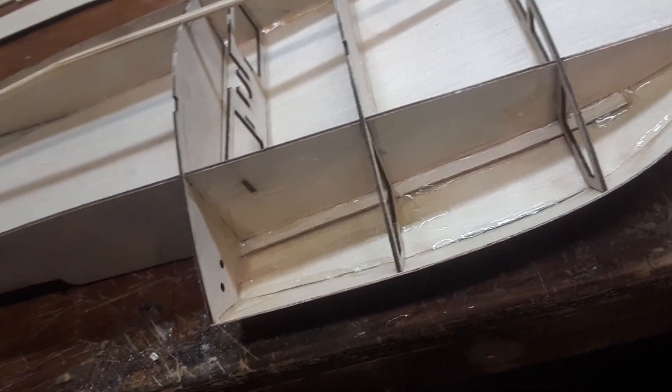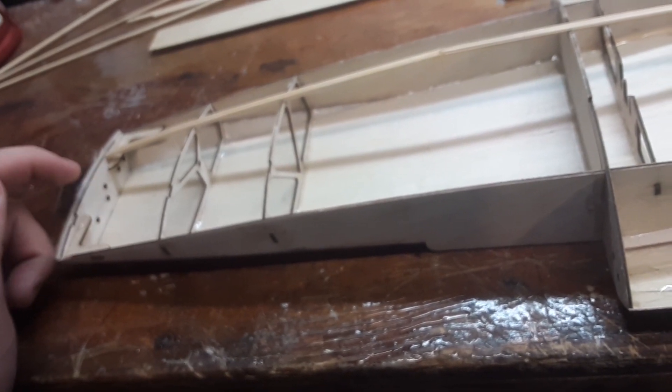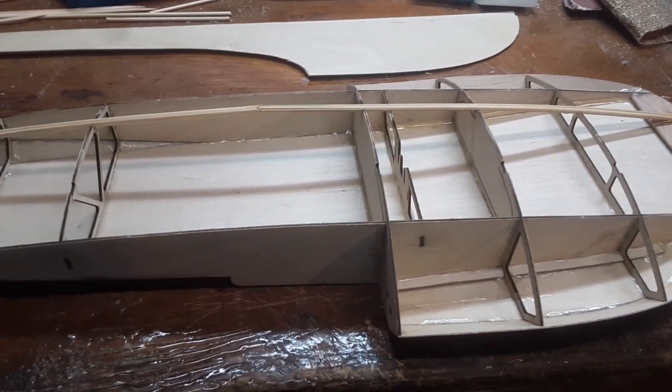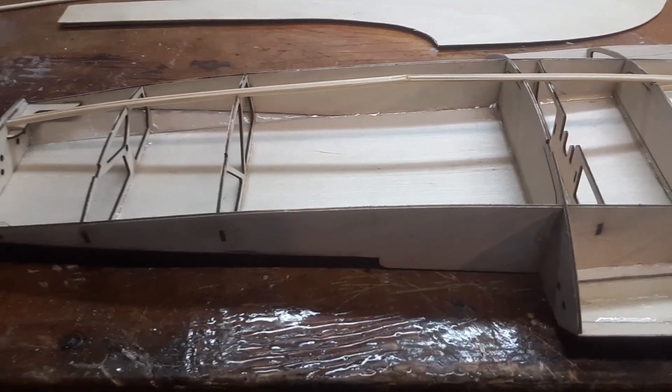I've got to get the nut plates in there, probably for the rudder, the strut, and the turn fin. I'll remember that before I sheet the top of it. Alright, later!